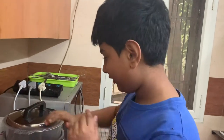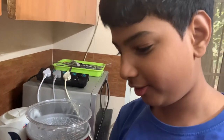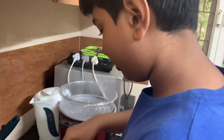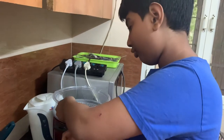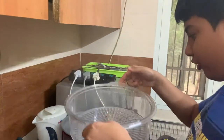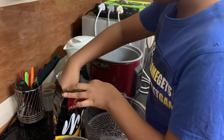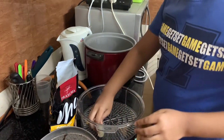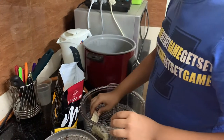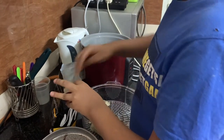Now this is steaming very nicely. We will take off the lid and put the Momos. You can take the steaming tray out and do it, or you can keep it in. You can see how the water is boiling in there. Take every Momo very delicately and put it, keeping equal spacing because they are going to become bigger once they are steamed.